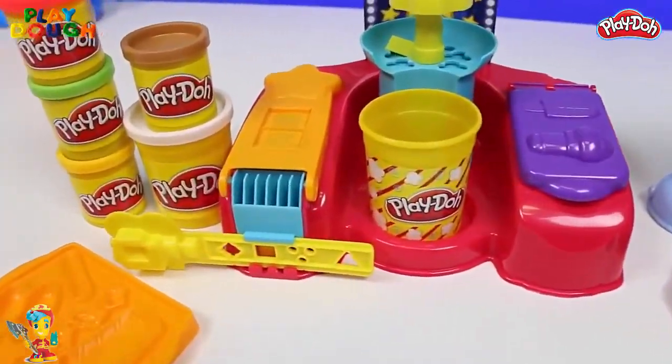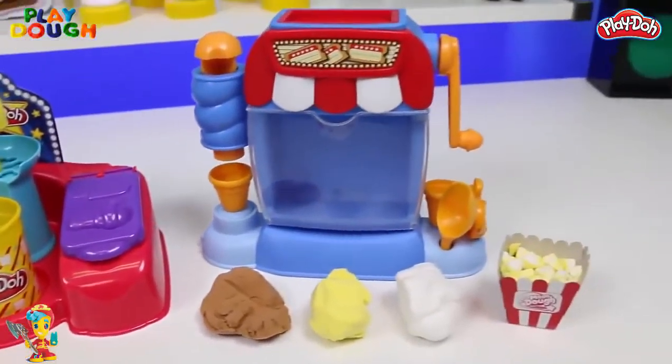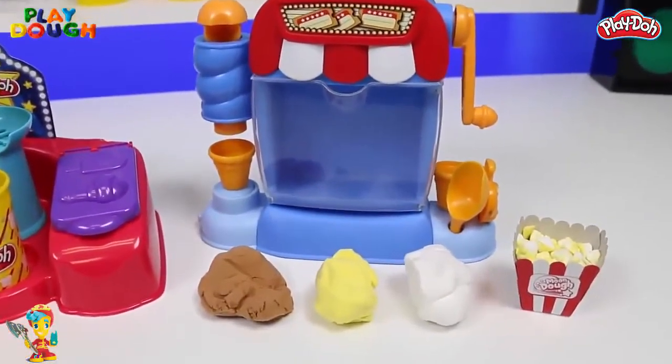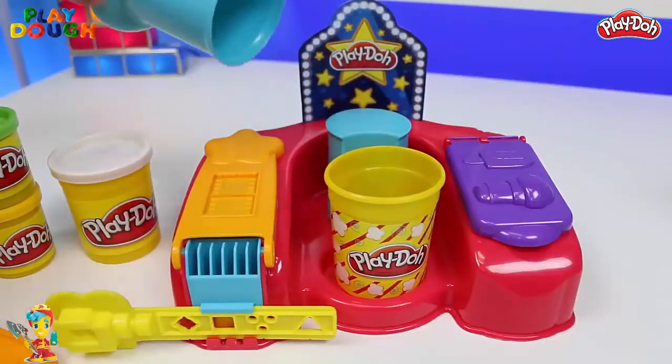Alright, so here's the Play-Doh Popcorn Maker, and here's the Mundo Popcorn Maker. Right off the bat, we can see that the Play-Doh one has a lot more going on. So we'll start with the Play-Doh one first.